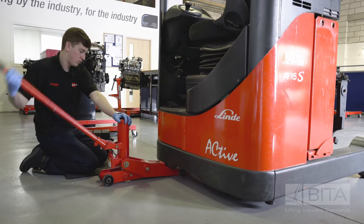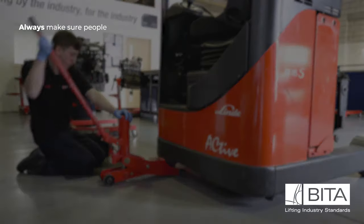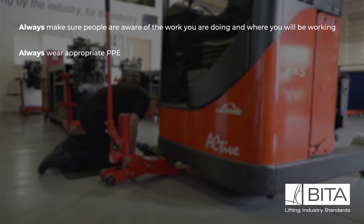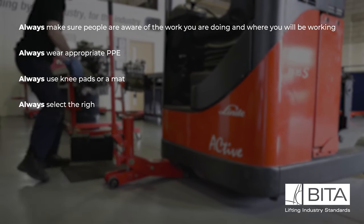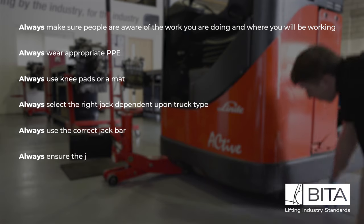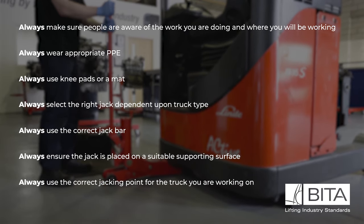Never position any part of your body under the truck until it is safely supported by blocks. Always make sure people are aware of the work you are doing and where you will be working. Always wear appropriate PPE. Always use knee pads or a mat. Always select the right jack dependent upon truck type. Always use the correct jack bar. Always ensure the jack is placed on a suitable supporting surface. Always use the correct jacking point for the truck you are working on.